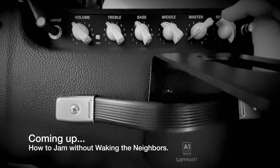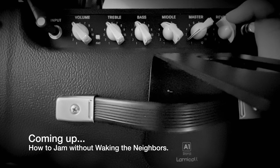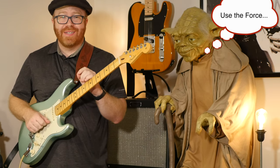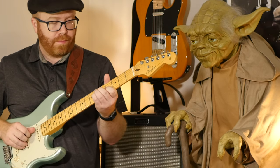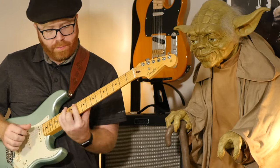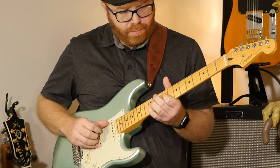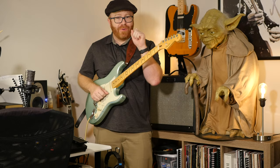The master volume controls your main bigger tubes, and I've got it right on two. There's a very thin line between not enough and too much. Tube amps aren't as intuitive as you might think, especially if you're first starting out. If you're a seasoned pro, leave me a comment and let me know what your secret is to dialing in a tube amp. If you're just getting started, then this video is for you.